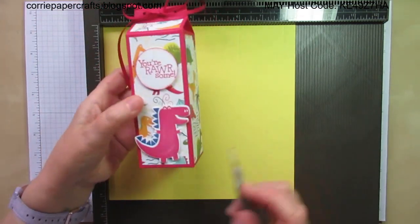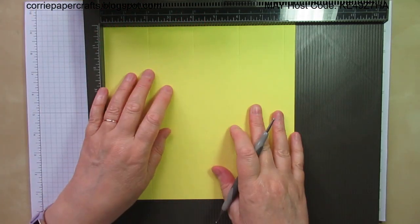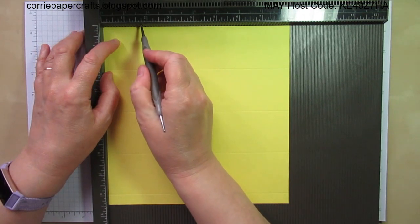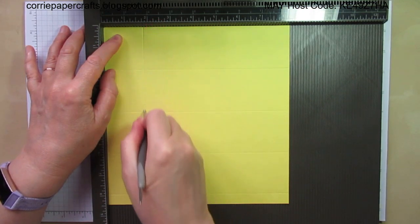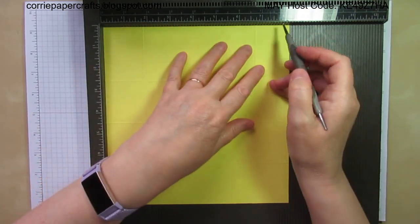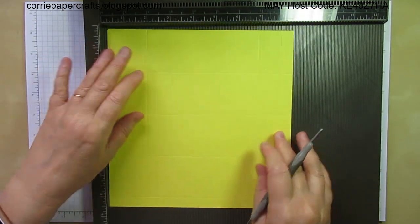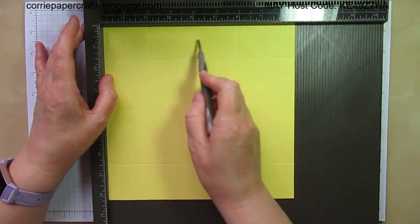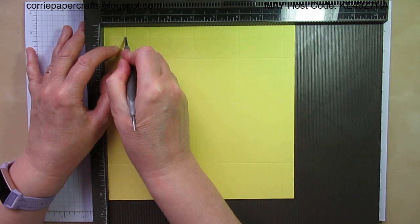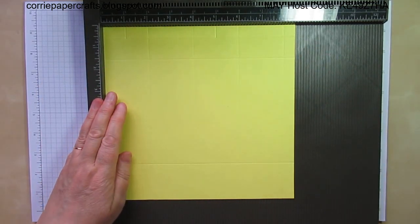The box measures two inches square and it's five inches in height, so it's quite a decent sized box for filling with treats or whatever you want to put in it. Turn it to the short side and score at one and three quarters and six and three quarters, then flip the card over and score at seven and three quarters. Then flip it back and turn it back to the long side again — you'll have that last score line, that half inch one along the top — and add extra score lines at one inch just down to that first score line and at five inches, same again just down to that last score line. And that's all your scoring done.